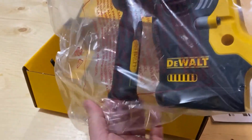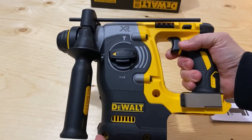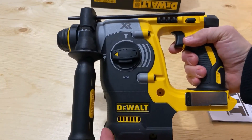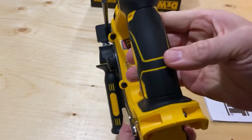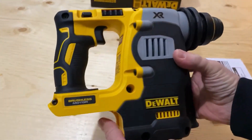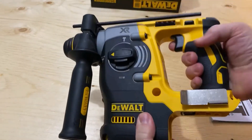As far as hammer drills go, if you're drilling a lot of holes in concrete and brick and such, this is the one you want. There is a smaller hammer drill that's more for household use. This one is more for professionals on the job site, drilling lots of holes in concrete and brick and things like that.